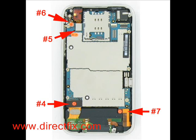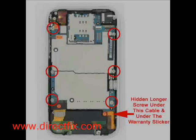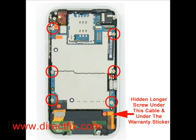You are now going to remove ribbons 4, 5, 6, and 7. Please remove them in numbered order. Using a small Phillips screwdriver, you are now going to remove 7 screws. One of the screws is hidden underneath the number 7 cable, and there is a warranty sticker that will need to be removed before removing this screw. This screw is longer than the other ones.